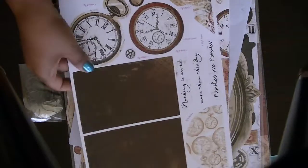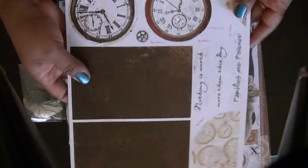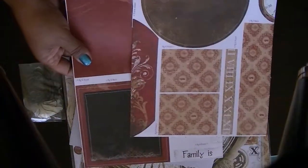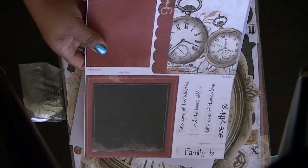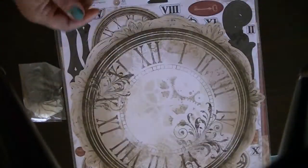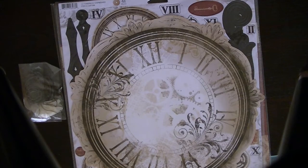Here is your instruction sheet, and it is double-sided. And then here is a die-cut sheet, another die-cut sheet, and then the last die-cut sheet, I believe. And then here is the chipboard element sheets. And that's it for that particular pack.